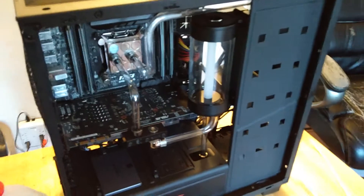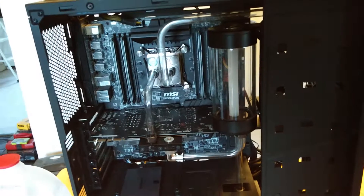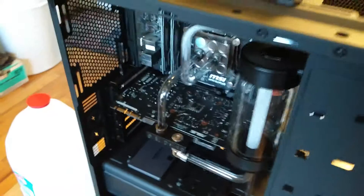Let's talk about this particular build. I used hardline tubing, and the layout of what I decided to do was thought out over time.